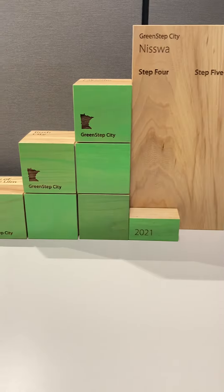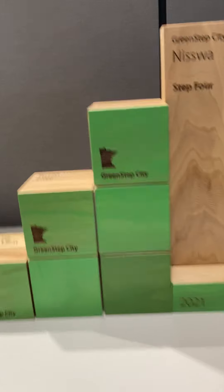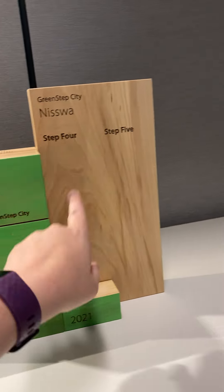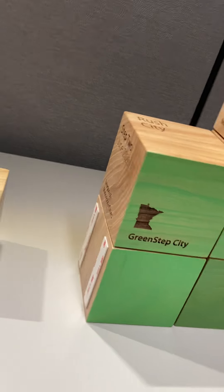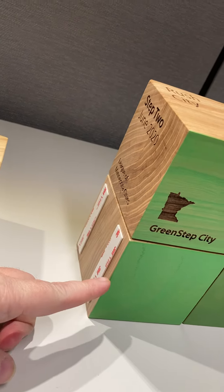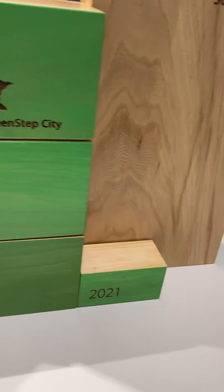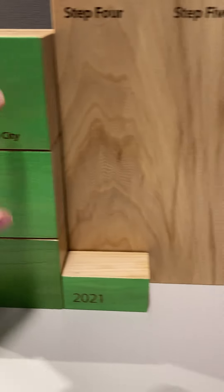Hi everybody, Kristen here and I'm going to show you how to set up your award blocks if this is your first time. So we have steps one, two, three, and then four and five. You'll see here that there is some 3M sticky tape, so you can just peel that off and connect steps one through three together.